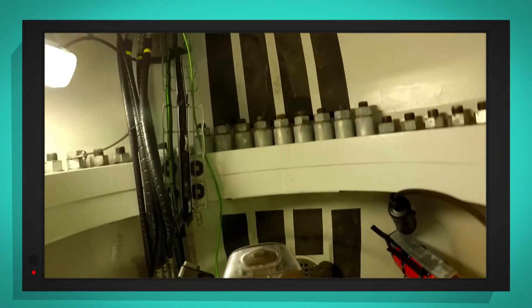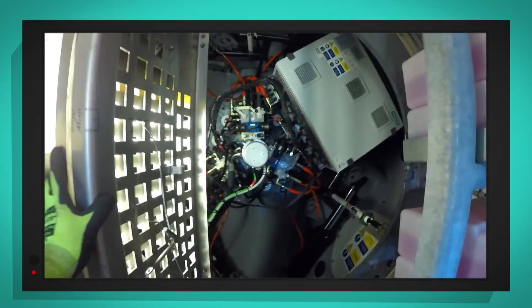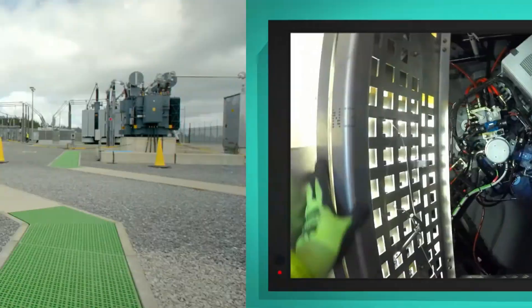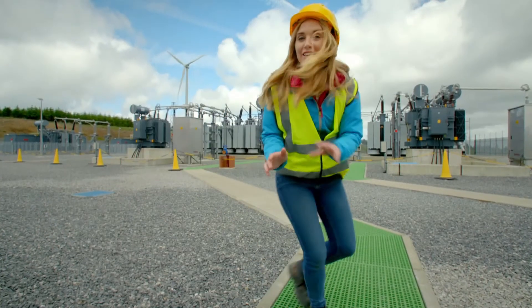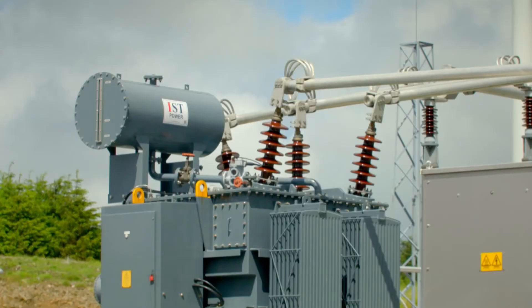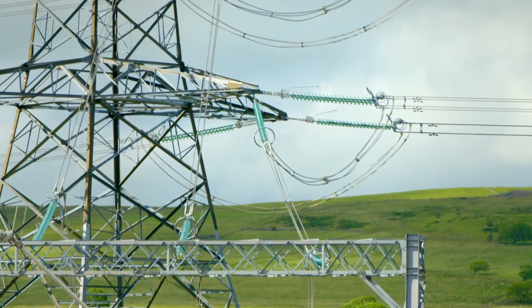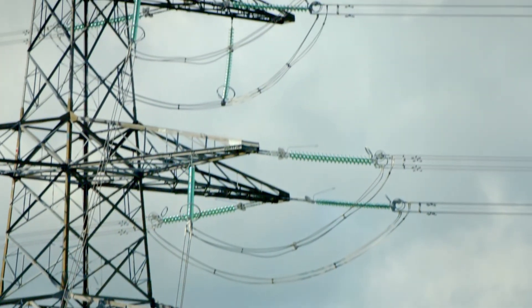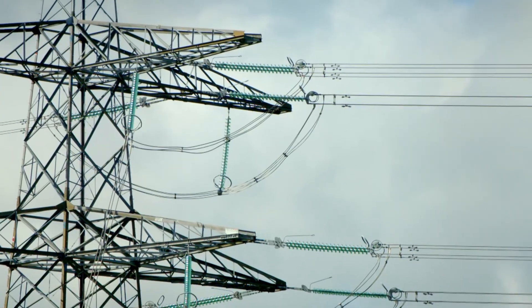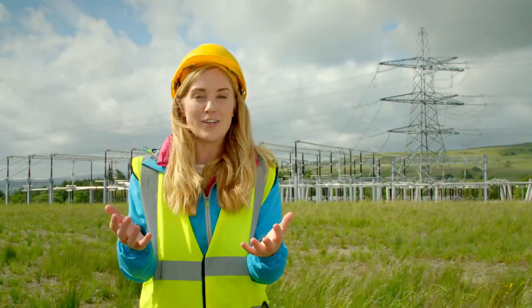Now Andrew's back inside. Look, there's the generator — it has the magnets and copper wires inside that make the electricity. The electricity travels underground through the cables and arrives at the substation, where the electricity from all of the wind turbines is collected. It's then sent through overhead cables attached to these huge metal towers called pylons. The pylons go for hundreds and hundreds of miles all over the country, delivering electricity to our homes, buildings and shops ready for us to use.